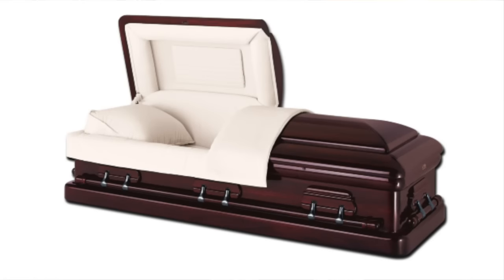Most crematories will require that a person be cremated in some kind of container. You may have your eye on that $5,000 lacquer mahogany casket, but while that style may work for burial, it's not a good match for the cremation machine. Cremation-specific caskets are typically pine, plywood, or most commonly, a cardboard alternative container, which will burn up real nice.